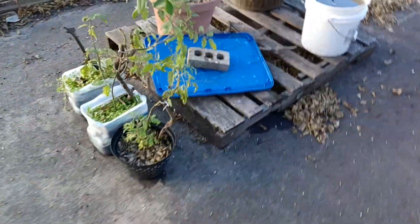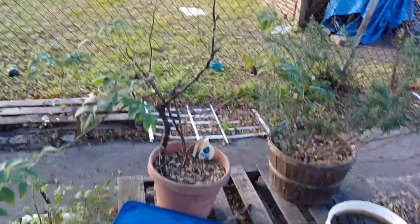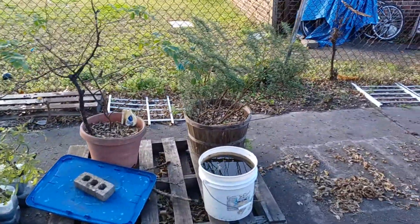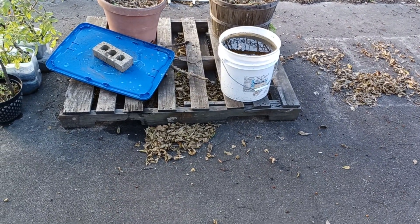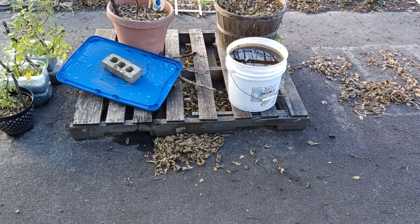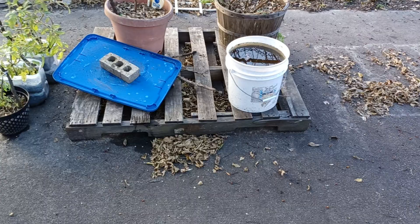I'm going to make it quick. Moved elderberry and rosemary over here to this pallet, just until I find a better position for them.